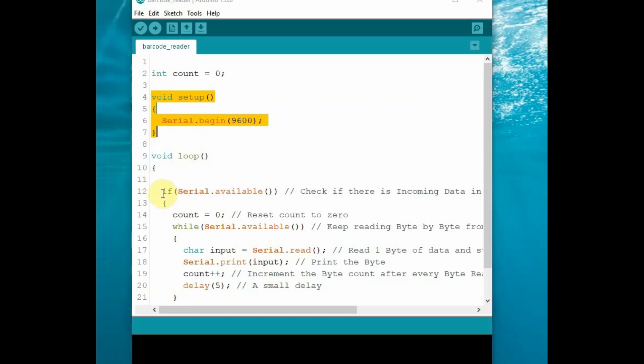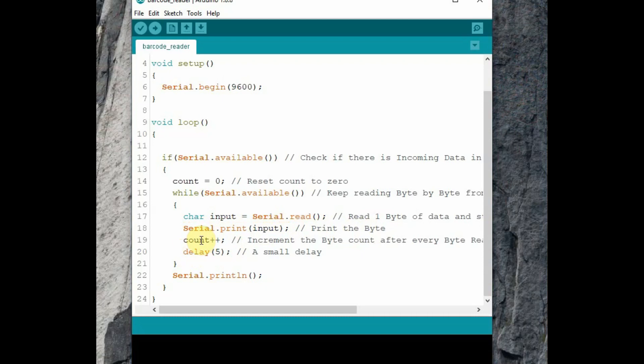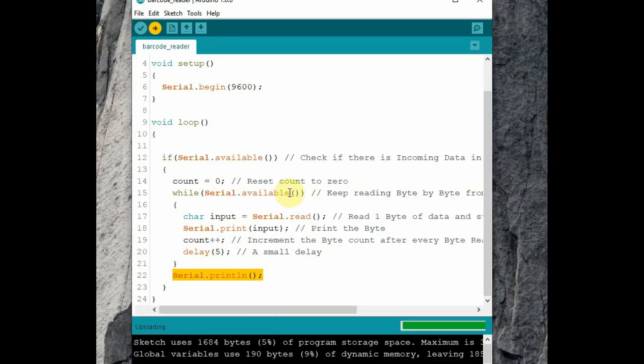Inside void setup, we set the serial monitor at 9600 baud. Inside void loop, we check for serial data available, set a counter, reset the counter, and then check for serial data available again. We read the data and assign it to a char variable called input, and finally print the barcode. After the while loop, we print a newline — a carriage return — so it is ready for the next scan.